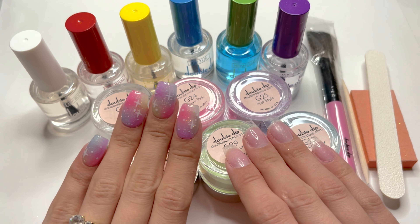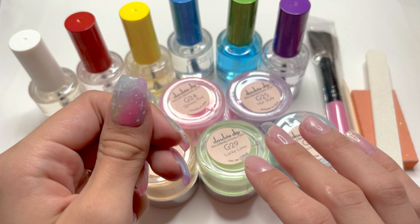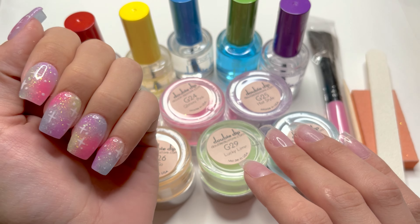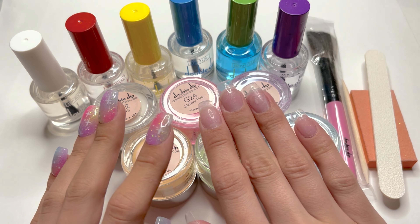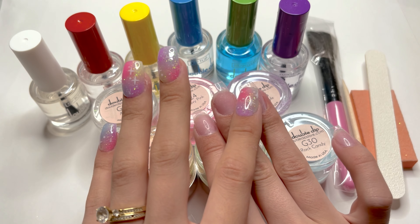In today's video, I'm going to be doing a second look using the Friday Night Glow in the Dark Dip Powder Kit from Double Dip. If you missed the first set that I did with this kit, I will link it down in the description.